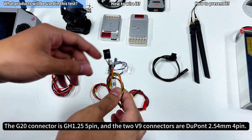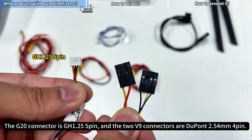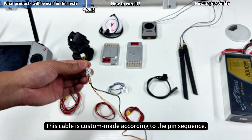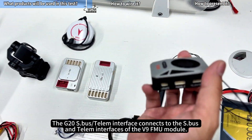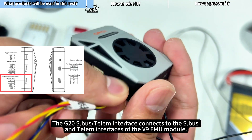The G20 connector is GH1.25 5-pin, and the two V9 connectors are DuPont 2.54mm 4-pin. This cable is custom-made according to the pin sequence. The G20 S.Bus Telm interface connects to the S.Bus and Telm interfaces of the V9 FMU module.